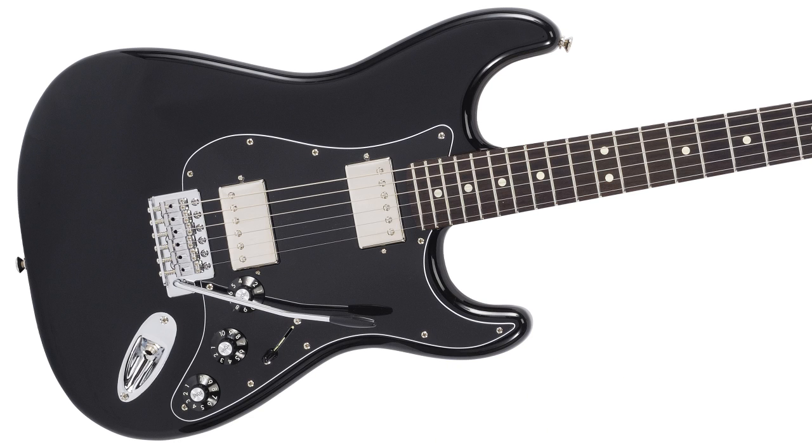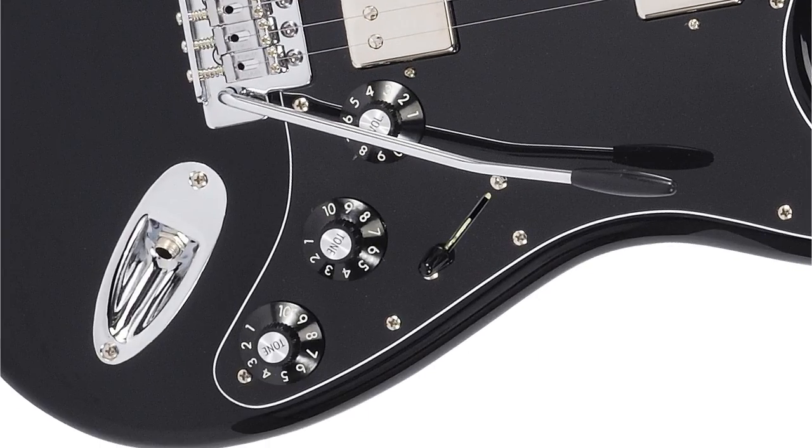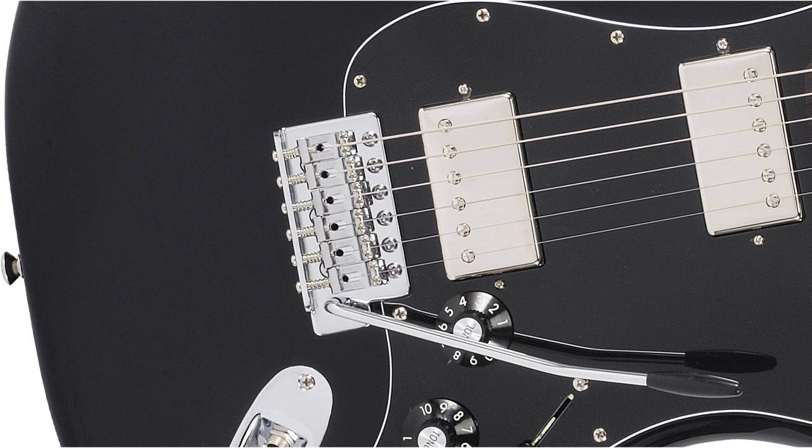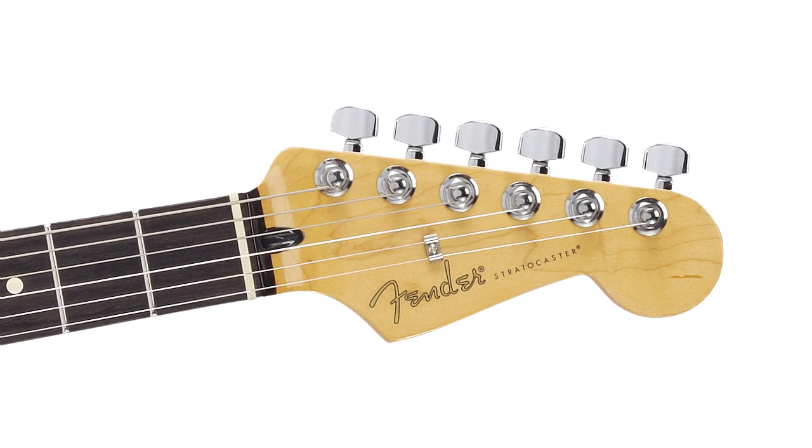This is the Fender Blacktop Stratocaster HH. It has a pair of hot vintage Alnico humbuckers and a five-way blade selector for accessing the custom switching. There's a vintage style synchronized vibrato and a small Fender headstock bearing the classic spaghetti logo.